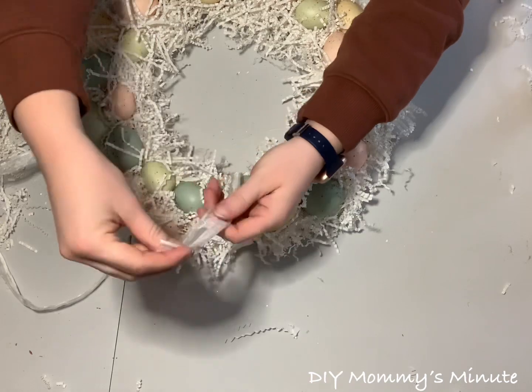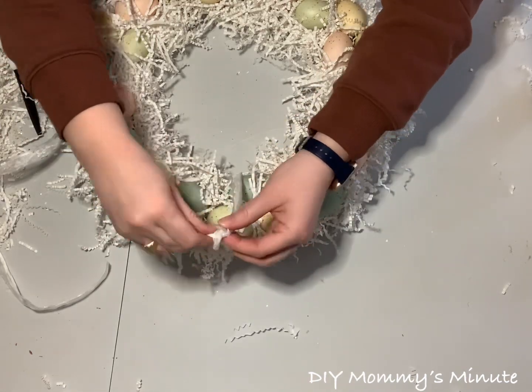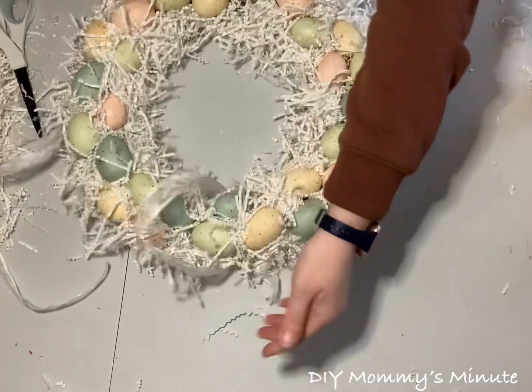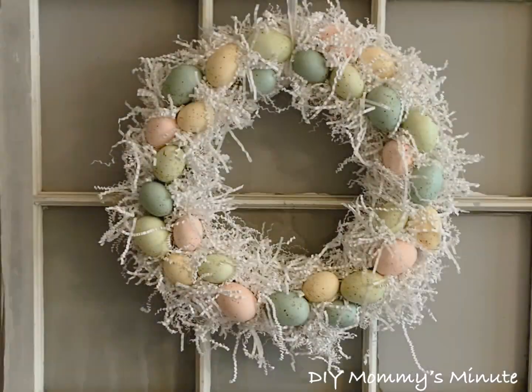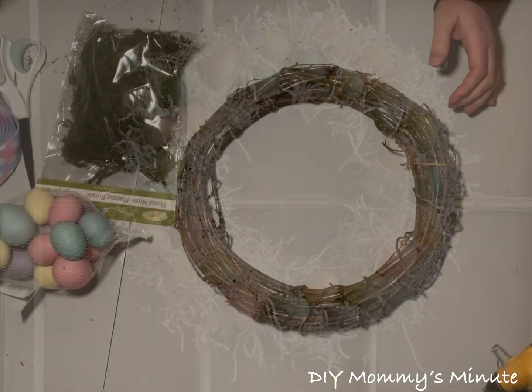To finish off this gorgeous wreath, we're going to add a ribbon at the top and just tie it in a knot — this is how we'll hang our wreath. And we have our finished product. In less than three minutes, we have a gorgeous Easter wreath.